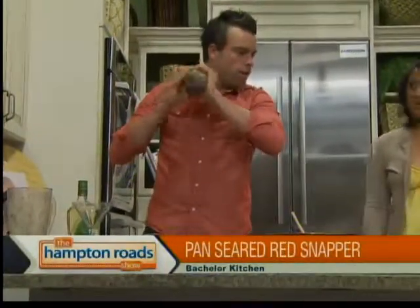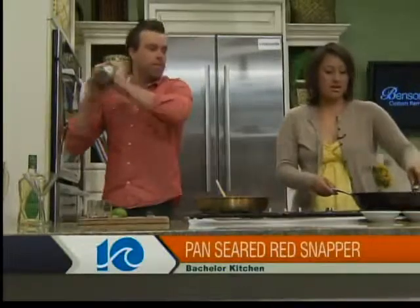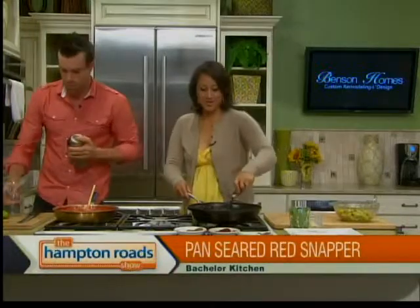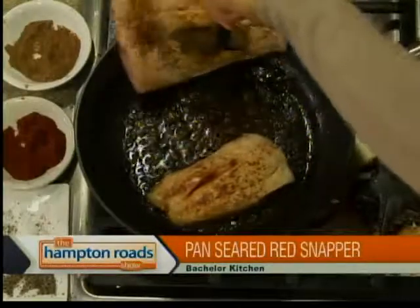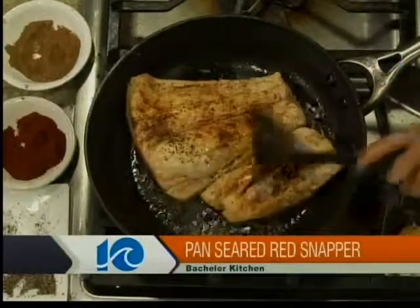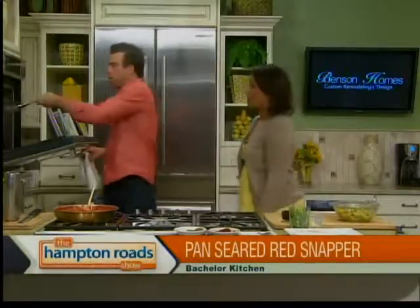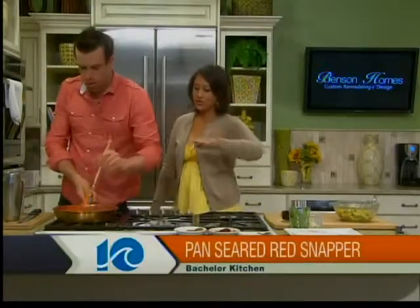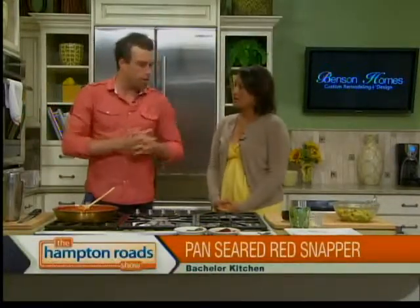How's the fish? Go ahead and flip it — see if it's got a good sear on it. There you go! About three minutes on each side, skin side down now, and then we'll throw it in the oven to finish it off. It'll be nice and tender. We'll put the sauce on the bottom of the plate, the fish on top, and then the guacamole right on top of the fish. We'll leave a little guacamole on the side with some chips and tortillas.